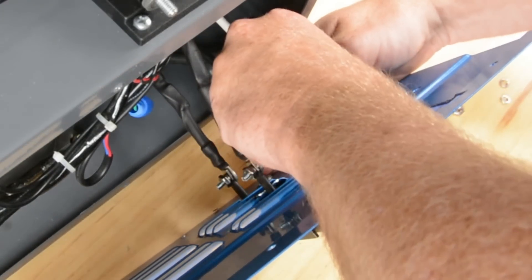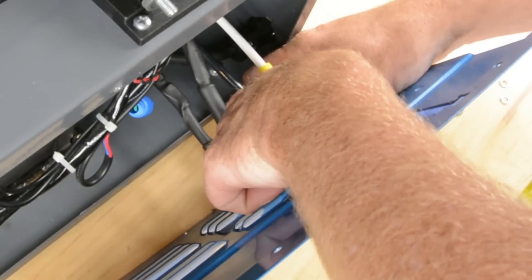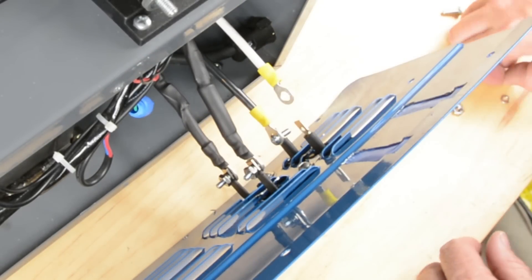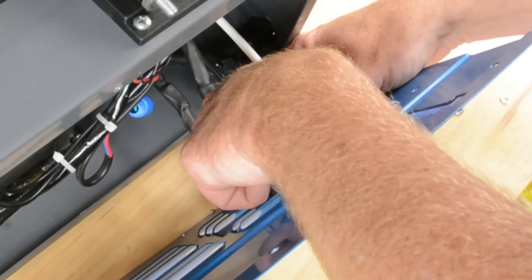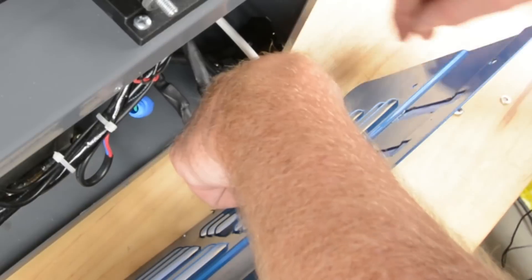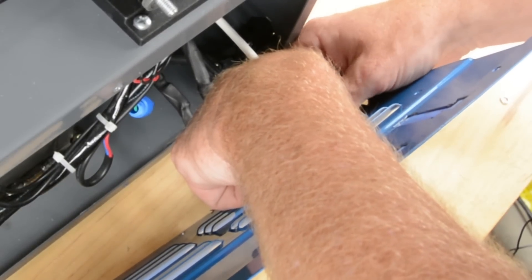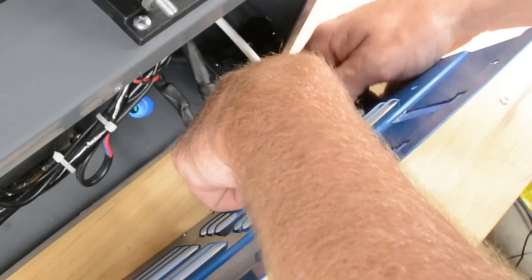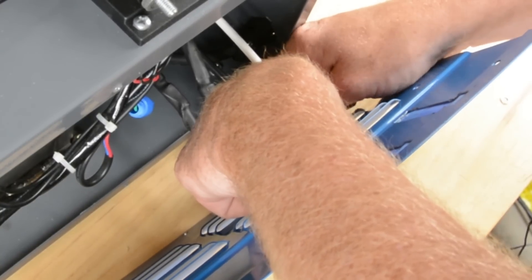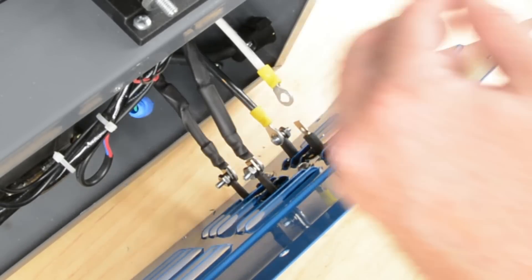Now let's move on and do the two where polarity matters. I'm going to start with the black wire — this is the one we ran to the minus side of the capacitor and out to the torch, so we end up with DC electrode negative welding. It is very, very important that you get this hooked up to the terminal marked minus on the bridge rectifier. Not only would you not get the kind of welding you want if you got these backwards, but you would most likely blow up that capacitor. Electrolytics really don't like to be hooked up backwards.